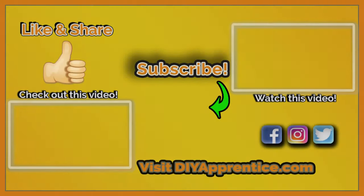Thanks for watching! See links in the description below — comment, like, share, and subscribe to the channel, and don't forget to check us out on social media.